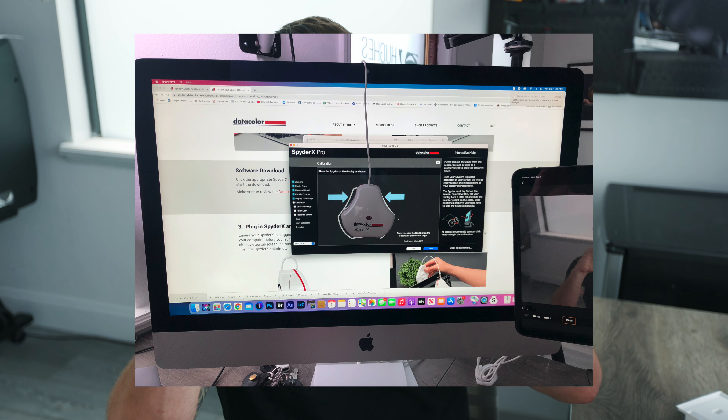Now placing the Spider device on the monitor — I pull it apart, hang it over the top, and tilt the monitor back so it sits flat on the face of the screen. I'll take a photo with my phone so you can see what that looks like. Now this is the part where you sit and wait — it cycles through all these different colors, reads the monitor, and calibrates based on those readings. This is the longest part, so we'll speed it up a bit. Finished.